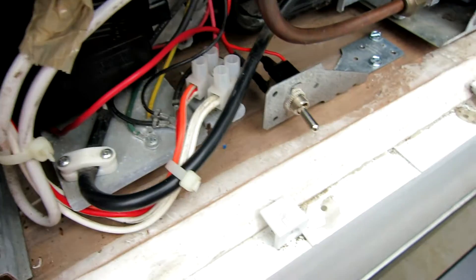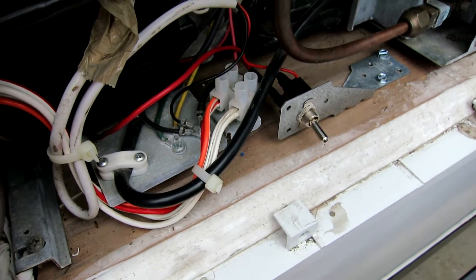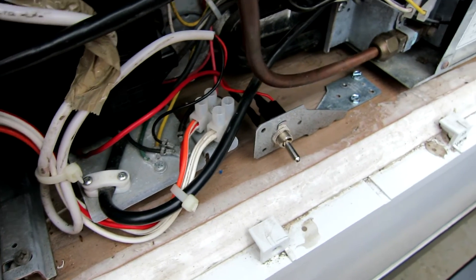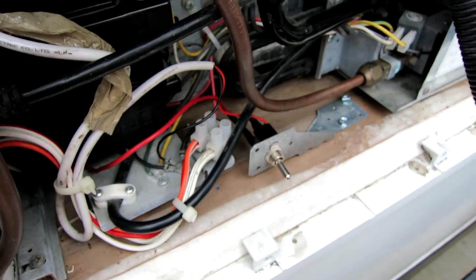But the 0.4 amps here is pretty significant. I think that'll help — in the course of a day there'll be less time running the generator, et cetera.